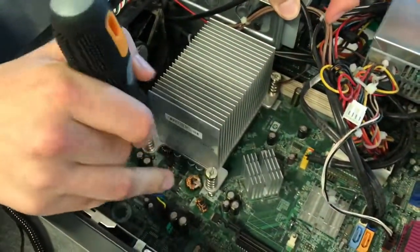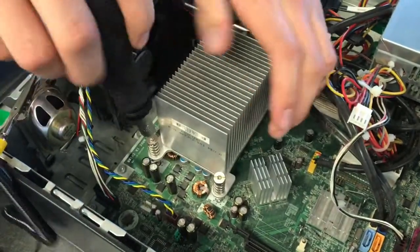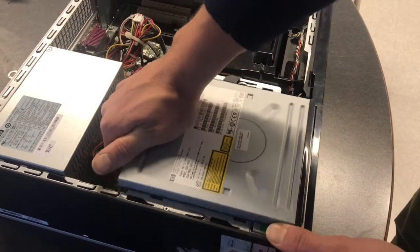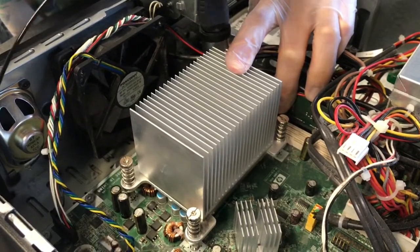Locate the four screws that attach the heat sink to the motherboard. Using a Torx bit in your screwdriver, carefully remove them. It's good practice to remove the CD drive in order to access the screws that remove the heat sink. Once the drive is out of the way, you should be able to unscrew those difficult to reach screws.